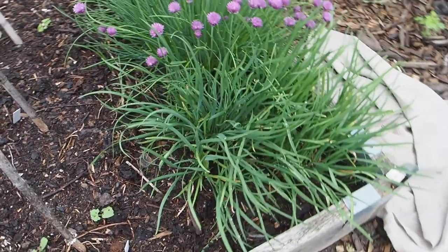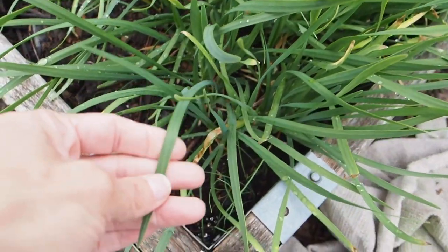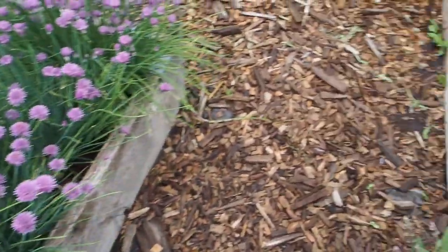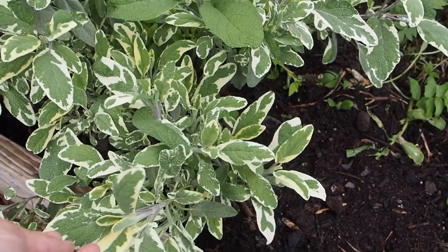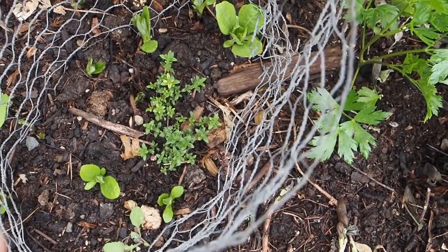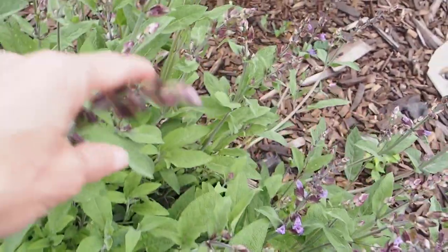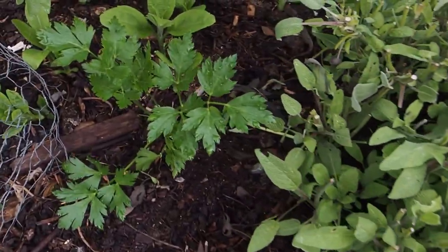We've got our chives, which just started blooming. The garlic chives bloom a little bit later — that's what this one here is. The garlic chives have a little bit flatter leaf than the regular chives, which are more round. And then back here we've got our herb bed. We have some variegated sage here, and then some thyme hiding back here — this thyme I started from seed, and I just put this cage around it to keep other plants from shading it out. And then we've got regular sage here that is just starting to bloom. The bees really like the sage flowers.